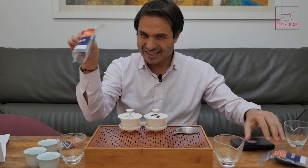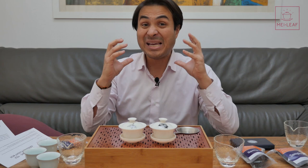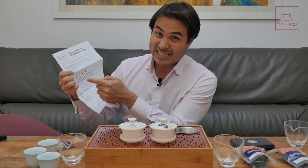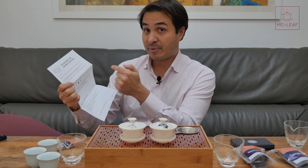The way this experience is designed is to follow along from the instructions. You're starting with a couple of 100 ml gai wans, or 100 ml brewing containers. If you only have bigger brewing containers, make sure you only use 100 ml of water. It's very important that we standardize the brewing. The brewing times are 95 to 99 degrees — so super hot water — 5 grams per 100 ml, and 20-second brews for the first infusion, then add five seconds for each subsequent infusion.